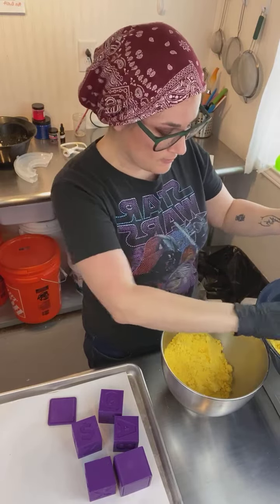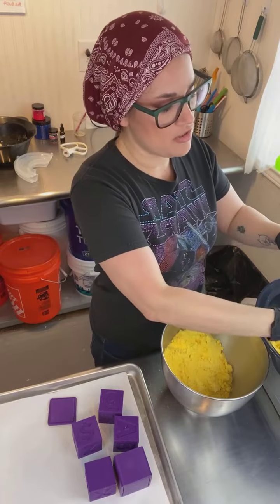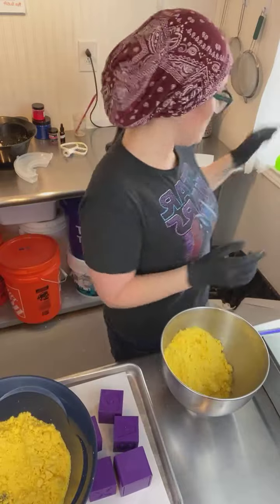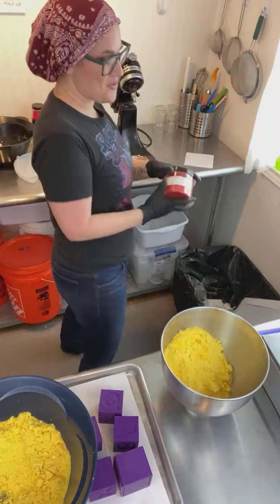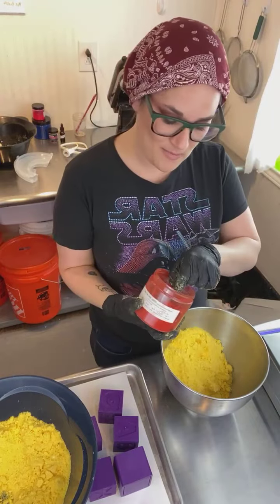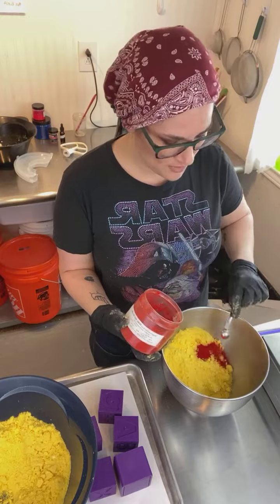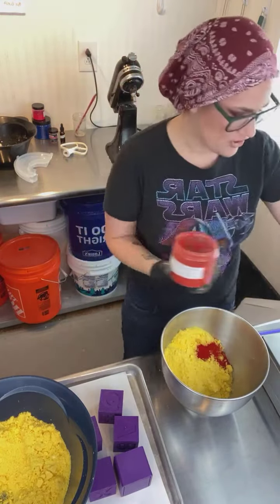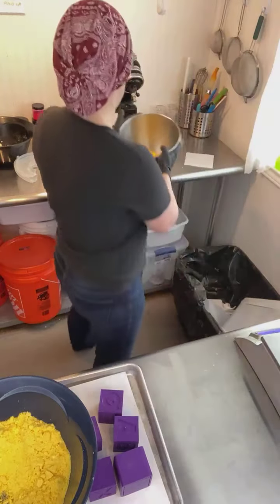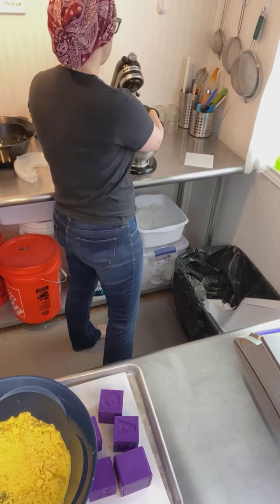Sometimes I wait to add my citric acid — I did not do that today, I just added it. I'm just kind of going wild with it today. To this portion I'm going to add some red 27, and hopefully it won't turn too orange — it might be a little orangey but not too bad, hopefully.